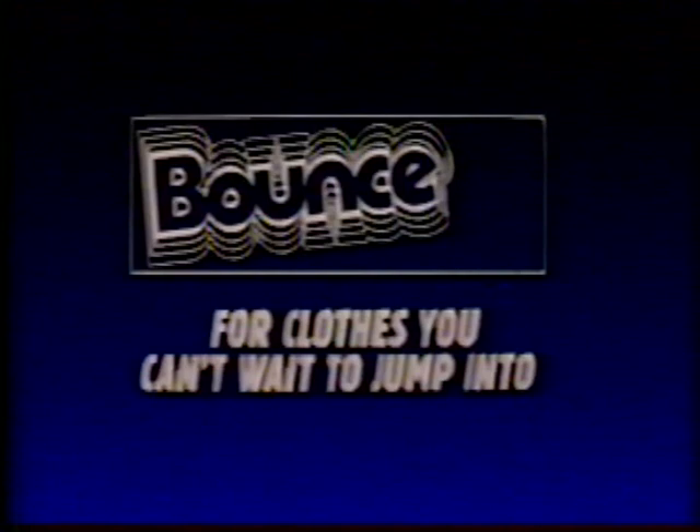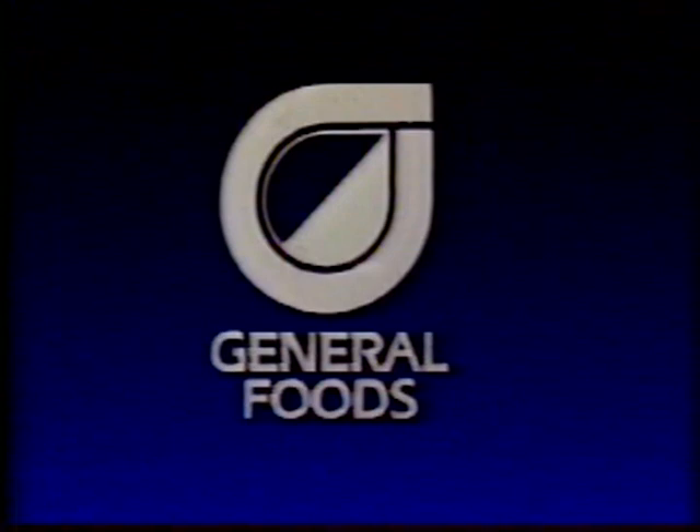Award Theater is brought to you by Bounce, for super soft, sweet-smelling, no-cling clothes. General Foods Corporation and its many fine products — satisfying your family is what General Foods is all about. And by CNN, the world's most important network.